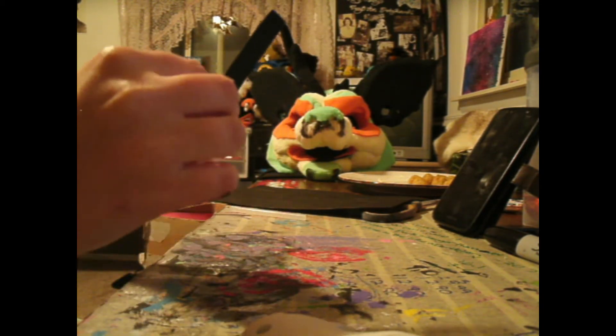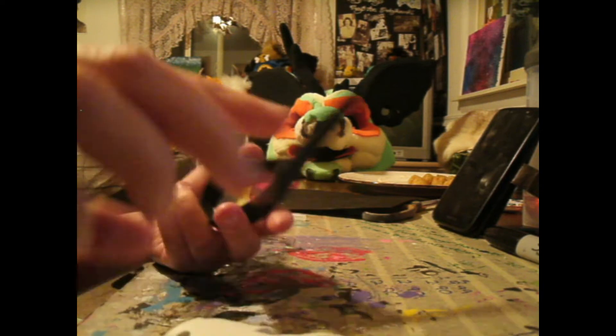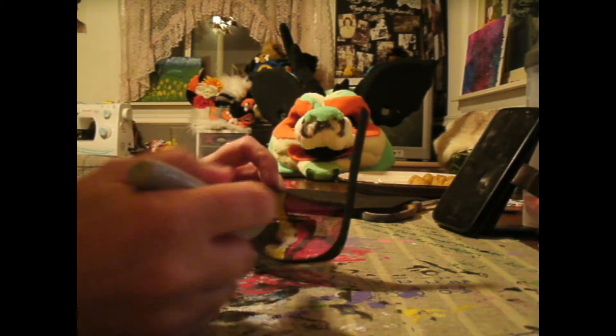Once the mesh is glued on, I trim it. Then with a permanent marker, I paint over some of the excess glue. You don't have to do this, but this is something I do to make it harder to see the glue and make it look a little bit more professional.